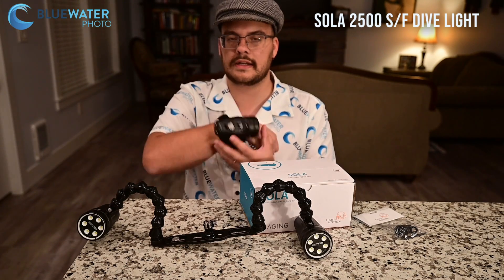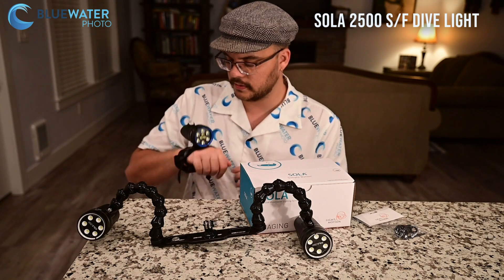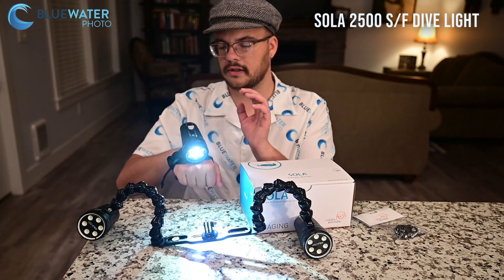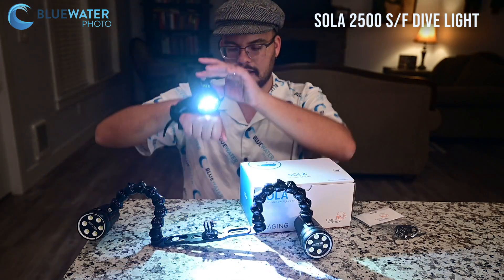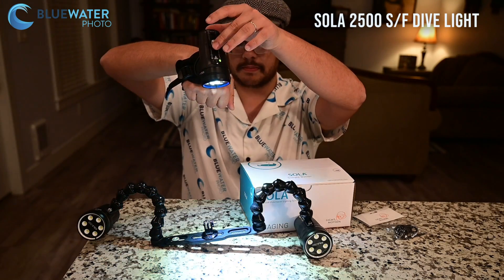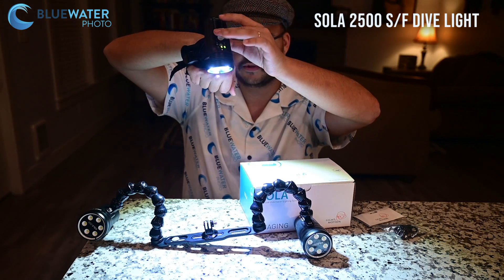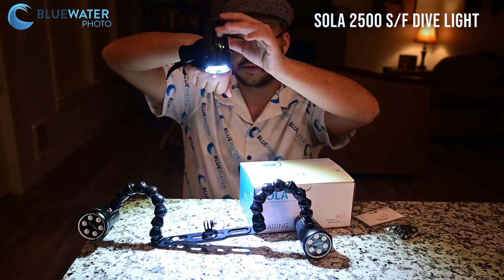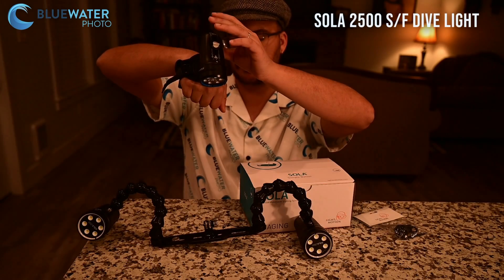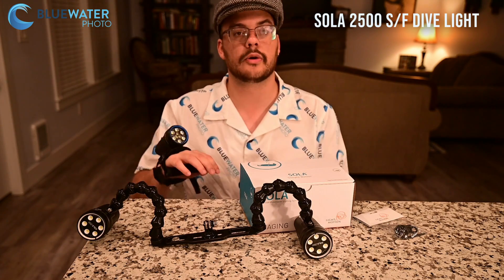You just tighten it up with the two side straps and it's really easy to use. It has a single switch — you just push to turn it on. You can go between spot and flood, and it has three power levels: 25%, 50%, and 100%. At 100%, the burn time is about 50 minutes. If you want a longer burn time, you just put it at a lower power level.